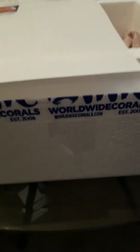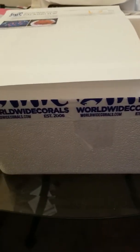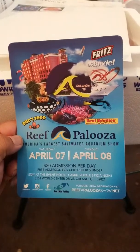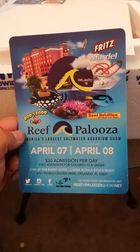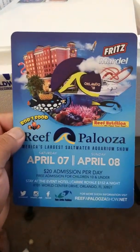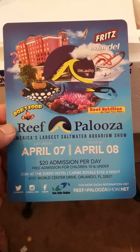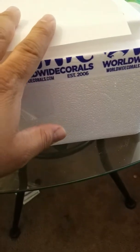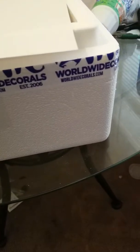They also send you promotional stuff like Reefapalooza — they actually have two different ones, one in Orlando and one in New York. I won't be attending either of those since I'm in Memphis, Tennessee, and I'm planning to move. Hopefully I'll be going to the one in Vegas — an excuse to go to Vegas, why not!